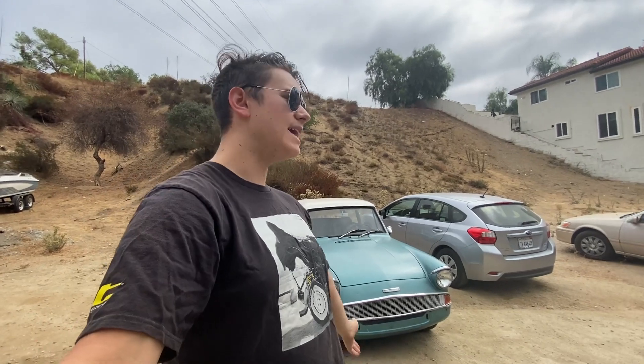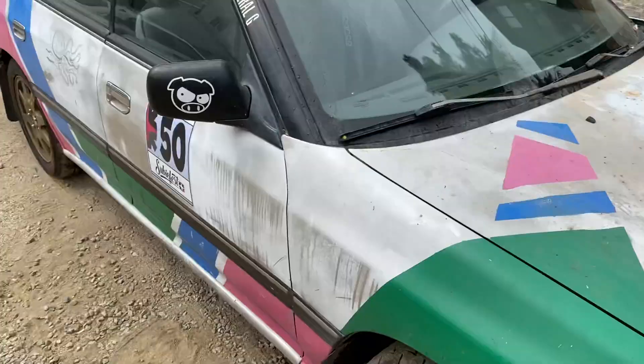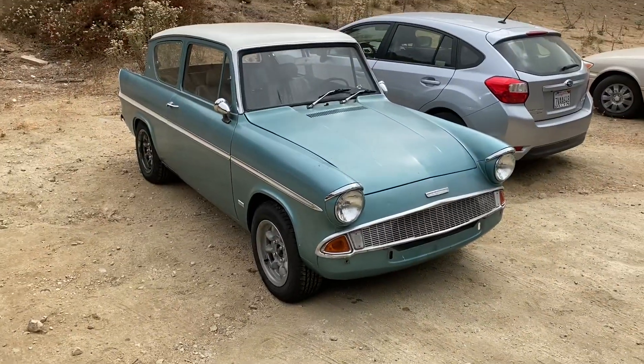Hey, this is Zach and Wyatt, and today I'm going to be going to the Ford dealership and looking at the new Mach-E. I was going to bring my 1967 Anglia with me to show all the people, because no one there knows what this is. But it's kind of going through some stuff right now. Today we're just going to go in the Subaru and look at the new Mach-E.